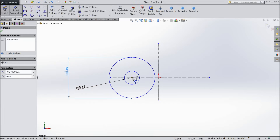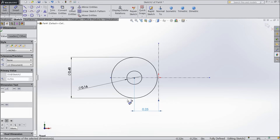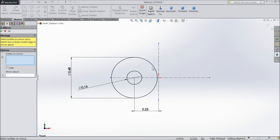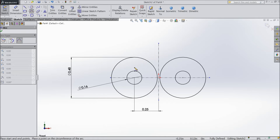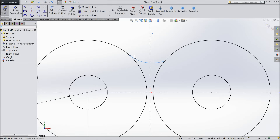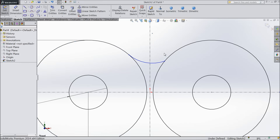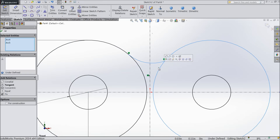The distance from the midpoint is 0.25 inch. Select mirror entity and select both circles, then mirror about the line. Now choose three-point arc and draw one arc in between. Select both points and make a tangent relation.